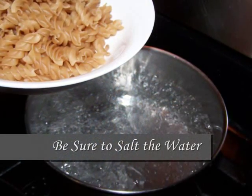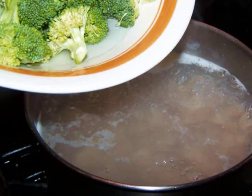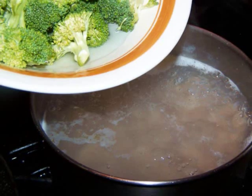Now just when you're about to start the sauce, you'll want to drop the pasta into the boiling water and cook it 2 minutes shy of the package instructions. You'll also want to add the broccoli to the same pot just about 2 minutes after you add the pasta, since it doesn't need quite as long to cook.